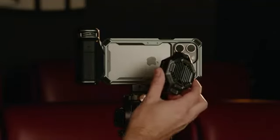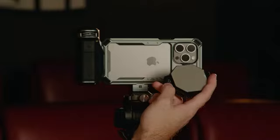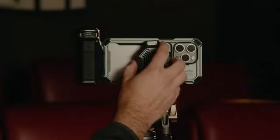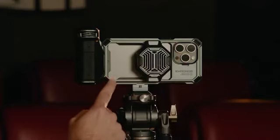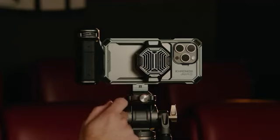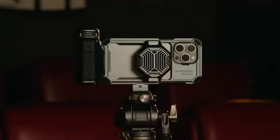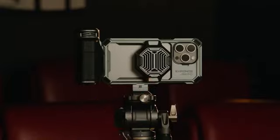Next up is the cooling module, which connects to the phone via MagSafe and can pull power from the case itself via the contact pins on the bottom. Drop it into place so it aligns. Assuming the case is powered via a source like the focus handle, you can charge the phone through MagSafe and activate the fans for additional cooling. If you're not using the focus handle or another source that powers the case, there's a USB-C port on the bottom of the cooling module for providing external power.